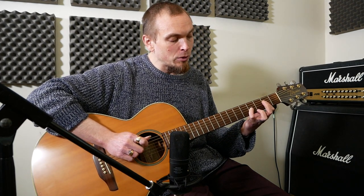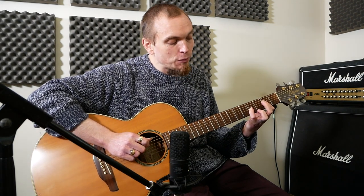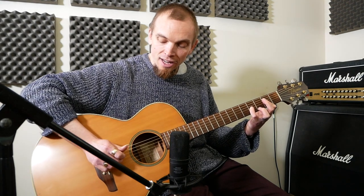Then we're going to do an A add 9, which is open A, 2 on the D and 4 on the G. We leave the A ringing, and then do 2 and 2 on D and G.